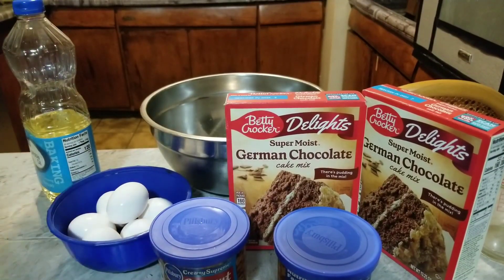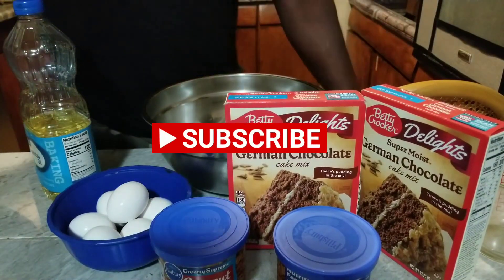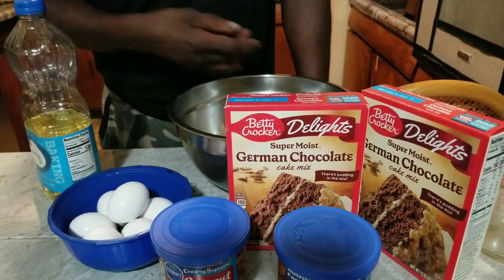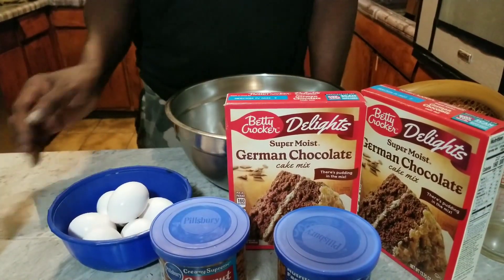Ladies and gentlemen, it's Tyrone Sutton's cooking back at you today with another video. We're going to be doing some German chocolate cake on short notice. People want me to cook one for their little gathering tomorrow, so we're going to go ahead and cook this cake here.